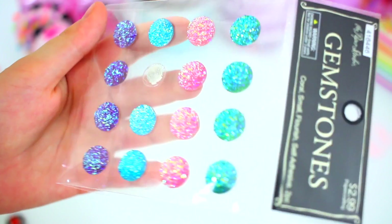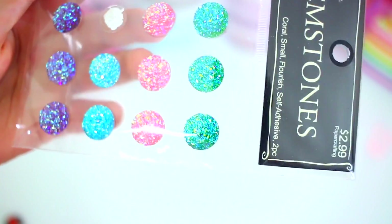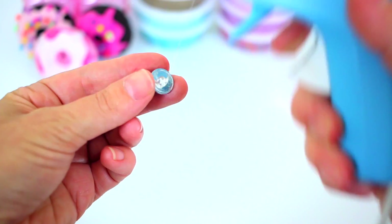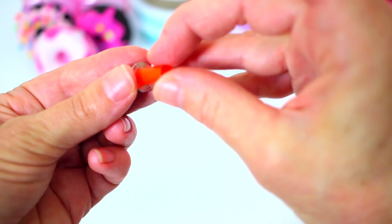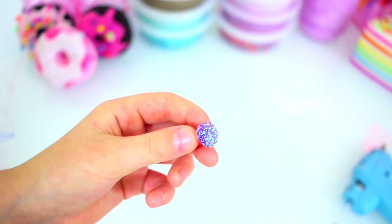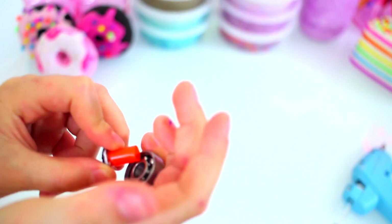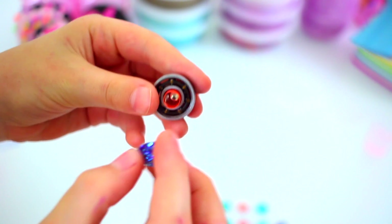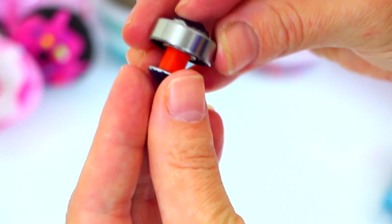So we've got our cute little gems here and they're really sparkly. We got these ones at Hobby Lobby. Add a blob of hot glue and make sure you center your straw on the gemstone. Now we'll slip our bearing back on, like so, and hot glue the second gem to the other side. Try not to get glue on the bearing itself. And there you go.